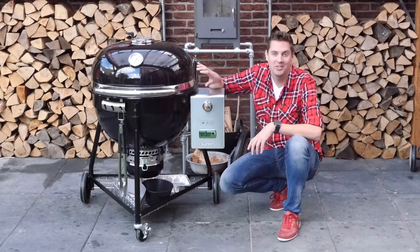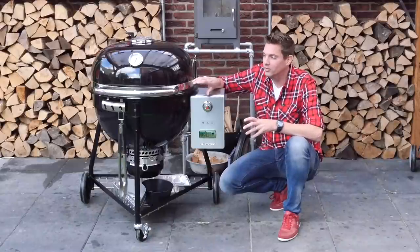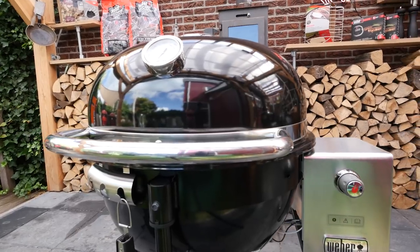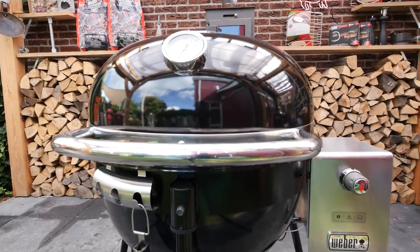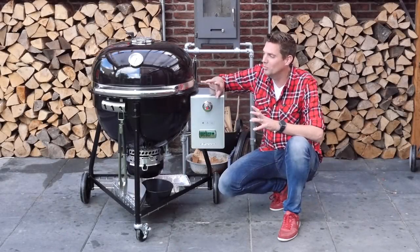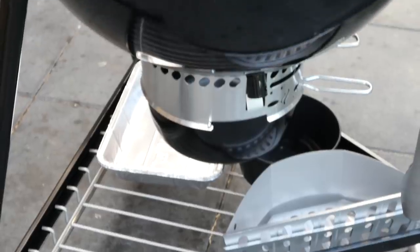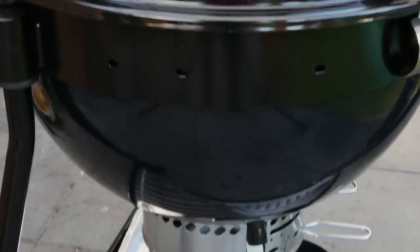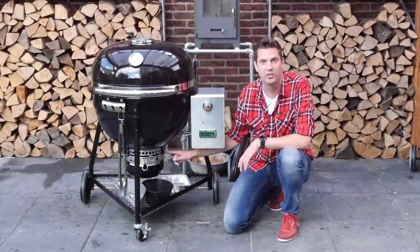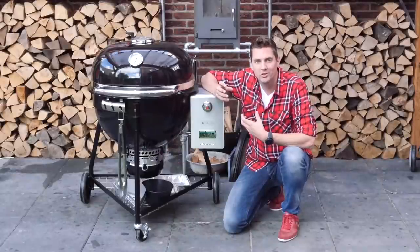Yesterday I assembled this barbecue, and that already told me this is a great Weber barbecue. The funny thing is there is a lot of Weber heritage still in this — they didn't throw every design out the window. The ash pan and vent control still look exactly the same, and they even kept the connection points for the feet, just like on a Weber kettle. They really kept their original design features.